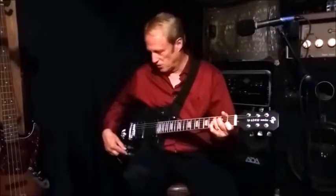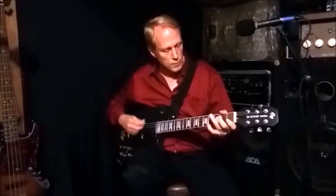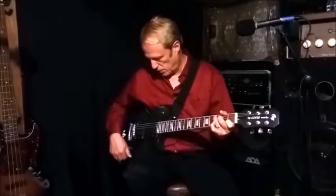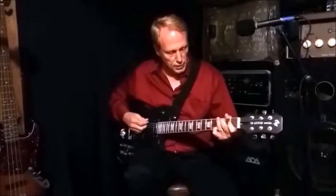With the pot set in the middle — this one has a detent too — you have just a single coil, and we have just the neck pickup running. Then just like before, with the potentiometer all the way open, you get both coils running in parallel.